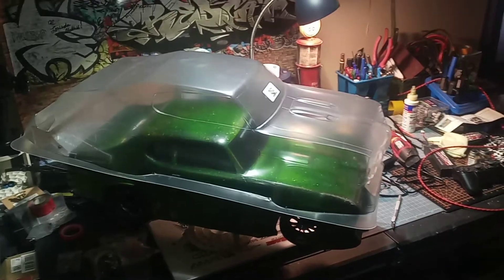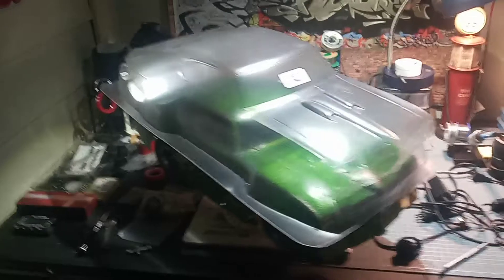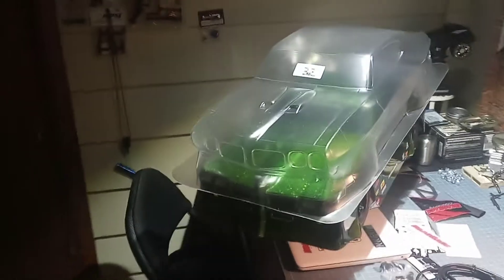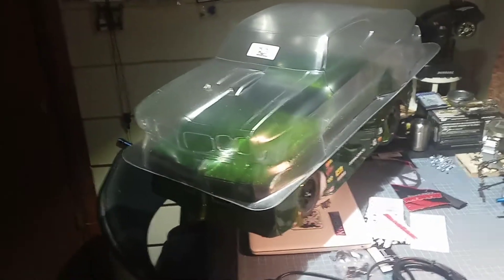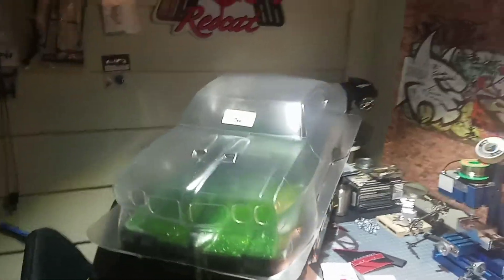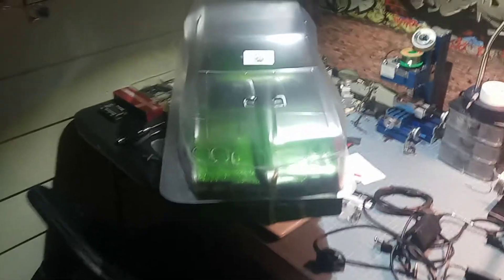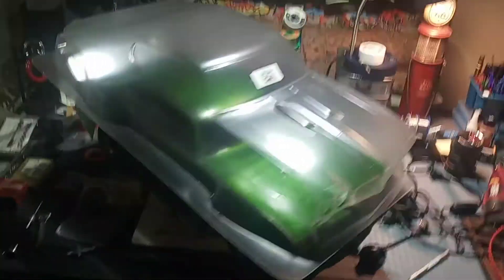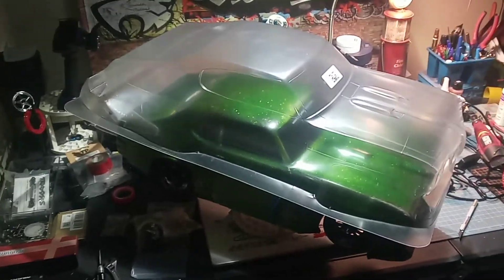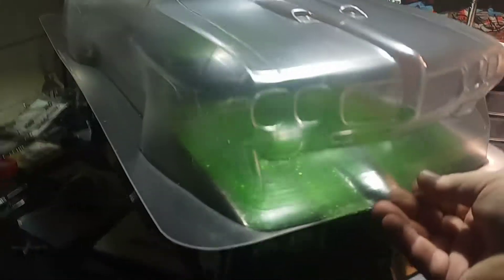As soon as the paint comes in I'm going to get her painted up and get her mounted on the chassis. Man, I love this body. It came with all the decals, which is something else that the Shark body doesn't come with. It comes with some stuff for the front end, but the Proline just has more.